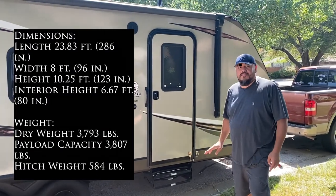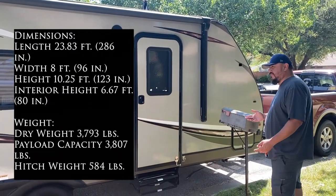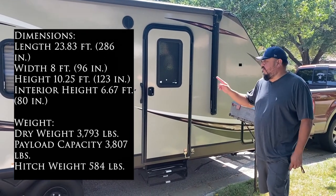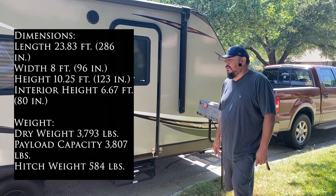I wanted to go over our RV with you so you can know a little bit more about it, see some of the features, and just know more about it overall. First of all, it's a Coleman Light LX Series, 1925 VH — you can see that right there on the door. VH stands for bunkhouse.